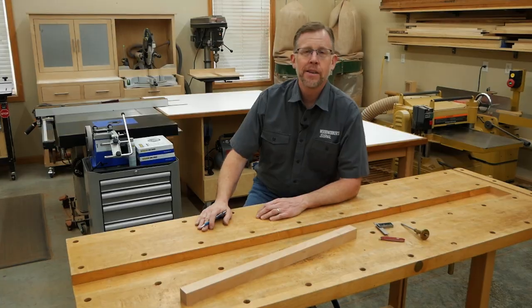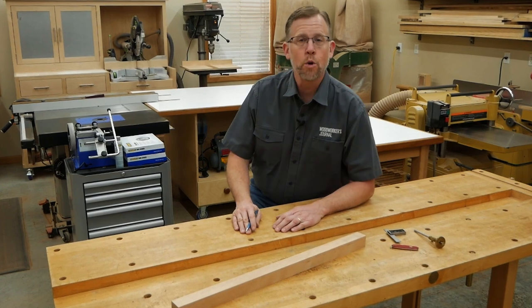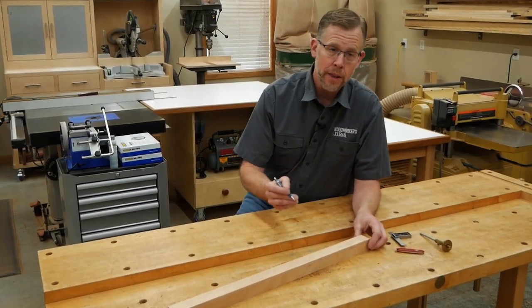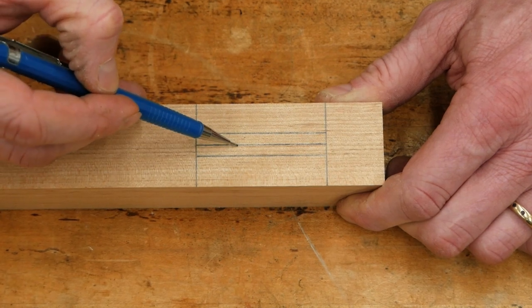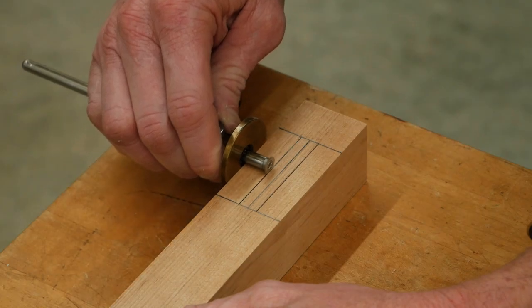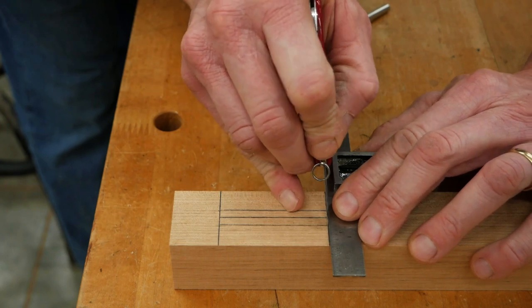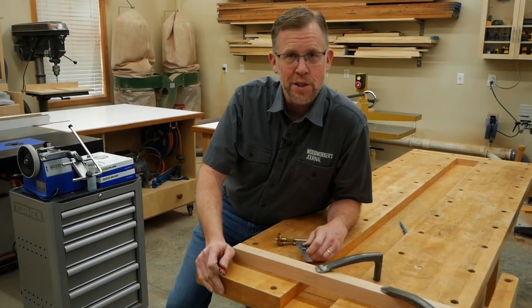One of the tried and true methods for making mortises is to drill out most of the waste, then chisel away the rest to make the mortise walls flat and the ends square. Before you head to the drill press, take some time to lay out your mortise carefully with a fine lead pencil, marking the ends, side walls, and center line. Here's an important tip: go over your pencil lines with a marking gauge and a sharp knife to score those four mortise wall layout lines.